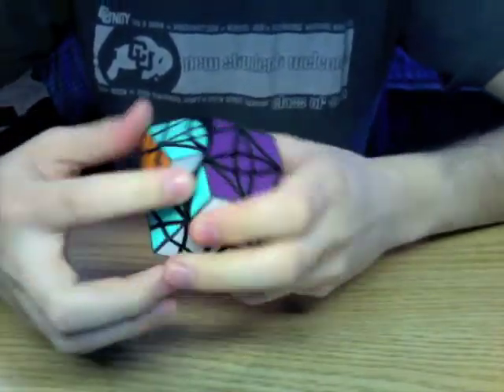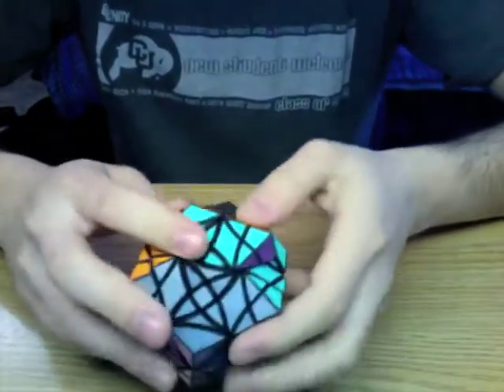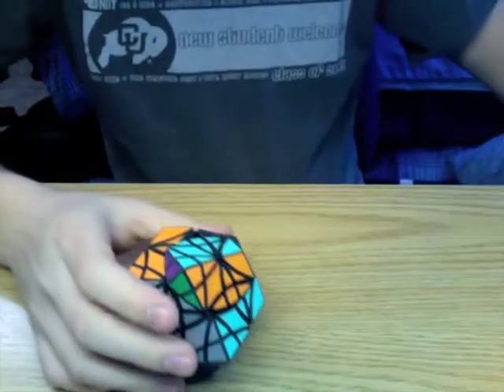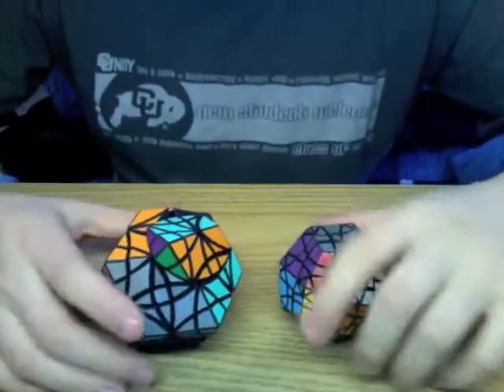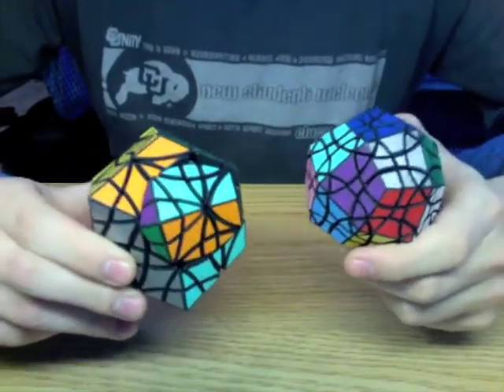This has 12 sides and it has 24 turning axes. This puzzle is identical in geometry to the face-turning deltoidal icosotetrahedron.